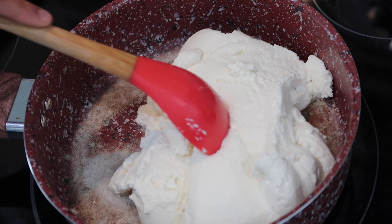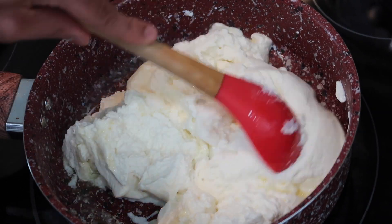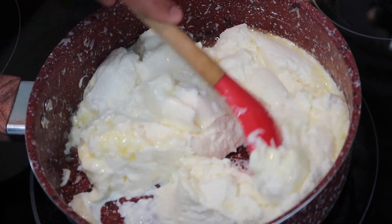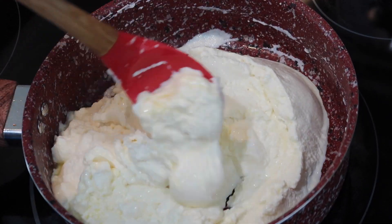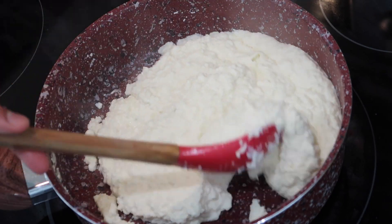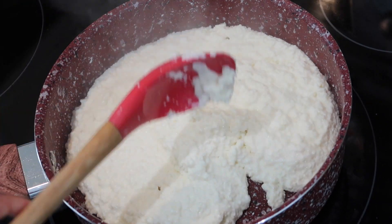Once your butter is melted and it's a little hot, you're going to go in with your ricotta cheese. A lot of you might be thinking this is a little weird, making ricotta cheese into barfi, but you have to trust me — it totally works and it was better than the original. All I'm going to do is keep on cooking this until I cook out some of the water content from the ricotta cheese. After about 15 minutes, it starts to get a little lumpy because it's drying up and coming more to the milk solids in the ricotta.